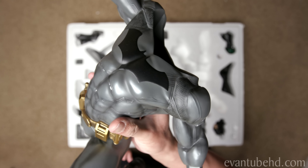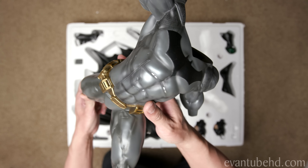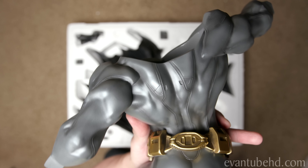The one we have today is the New 52 Batman from Prime 1 Studio. When I was looking for my first Batman statue I wanted something really cool, really dynamic, and this one looked like it fit the bill. So today we're gonna open these up and take a look inside.